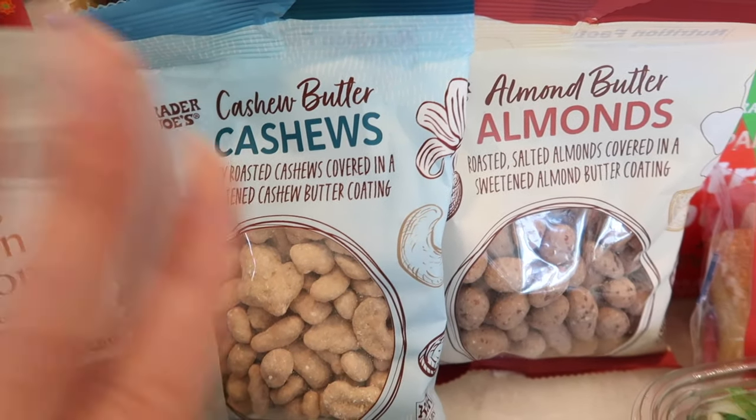Next up we're going to go to the cashew butter cashews. These were my all-time favorite for so long, and I think I told you guys in the haul that I burned myself out of these because I was buying so many. Tim and I both just kind of overwhelmed ourselves with these. They look so much bigger than they used to be — they used to be a lot smaller. These are honey roasted cashews and this coating on the outside is sweet. It's satisfying — that's really what it is. It's a very satisfying taste and the cashews are soft. I love cashews in general.